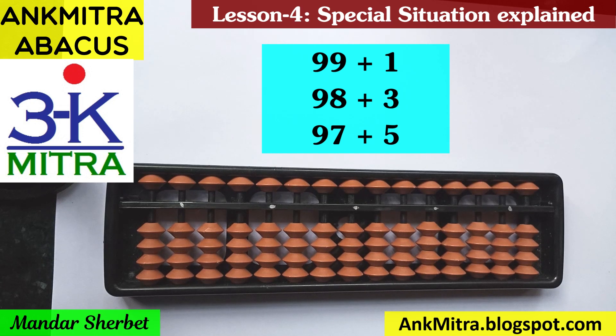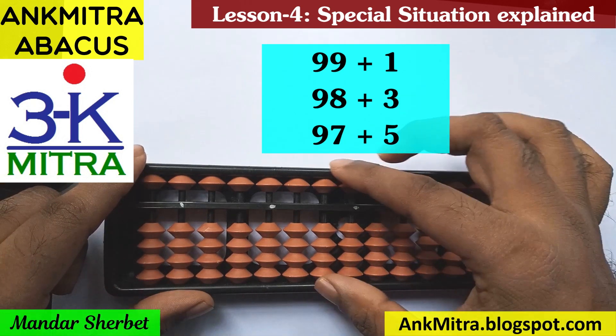Remember, this is for those who have already understood the use of the small friend as well as big friend formulas well. The first sum is 99 plus 1, the second one is 98 plus 3, and the third one is 97 plus 5. By watching these three sums, you will get a fairly good idea of how to deal with situations where the previous number is in the late 90s and we need to add a single digit number using a big friend formula.